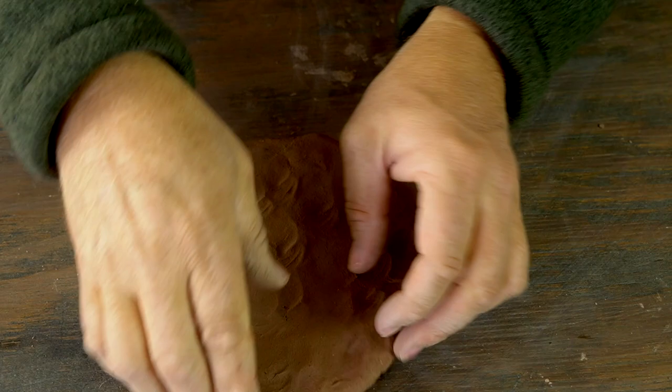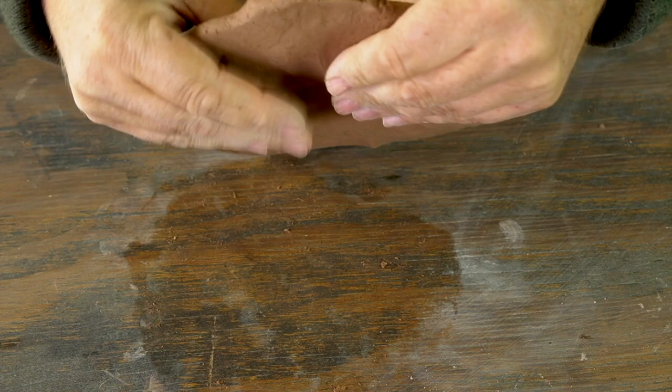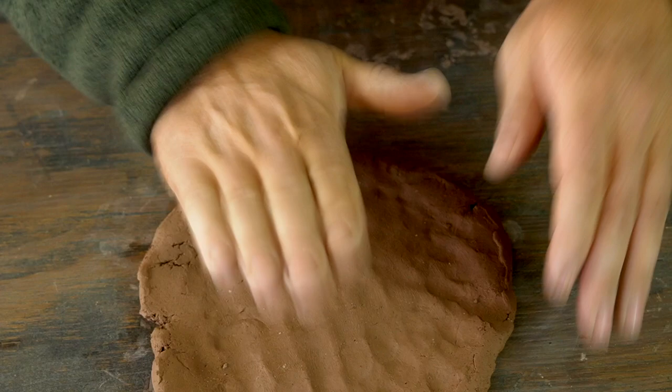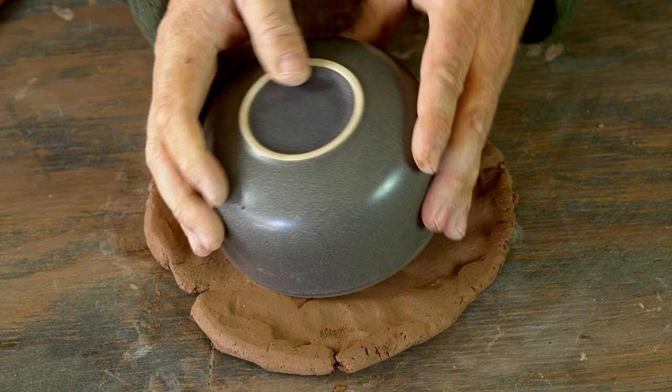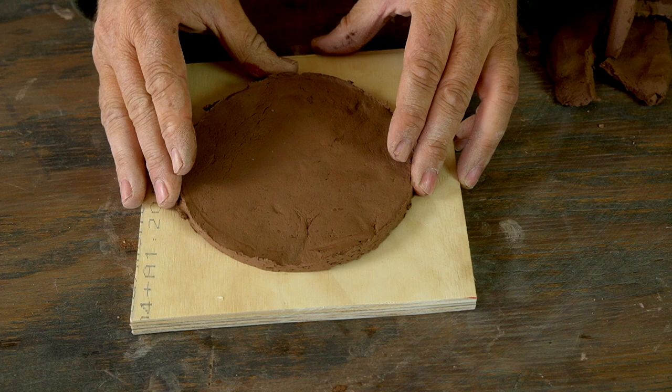I start by creating a small slab of clay to form the base of the pot. The size depends on the pot I'm making — in this case maybe six inches across — and I look at making it about a quarter inch thick as a good standard thickness. Once I've got the slab made, I cut it into a circle using a bowl from my kitchen as a template. Working on a small piece of plywood isn't absolutely necessary but it makes it easy to rotate the pot as you work.